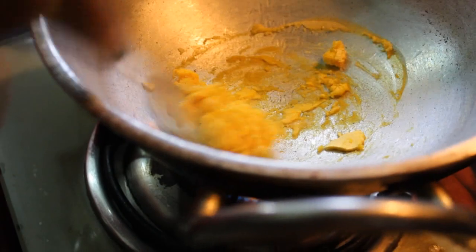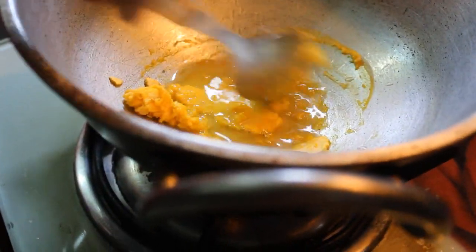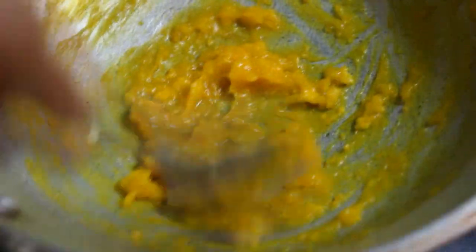You will see it becomes very thick. So we will add some more water in it to loosen it up and make it the right consistency — not too tight.